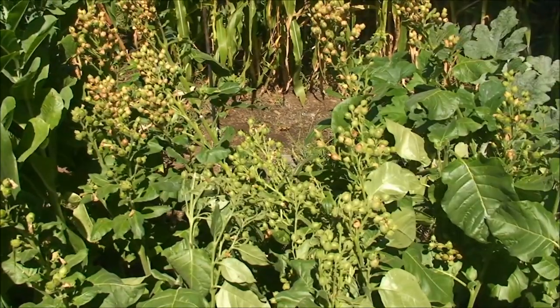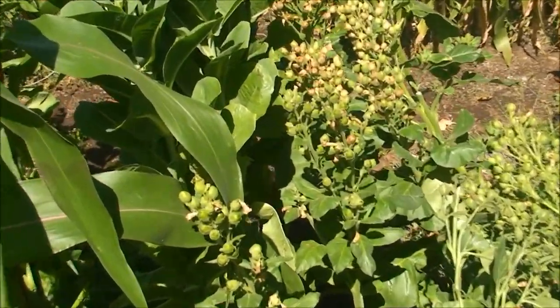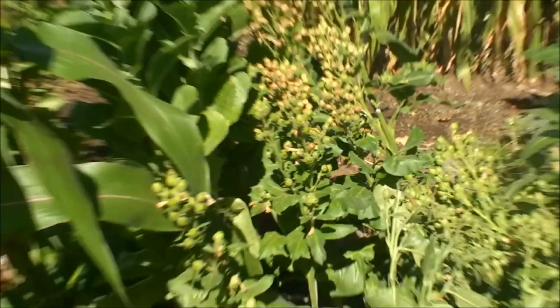And while I was harvesting I noticed — well, if you look down here on these leaves, it might be more difficult to see because I'm out in the sun, but I'll show you over here.